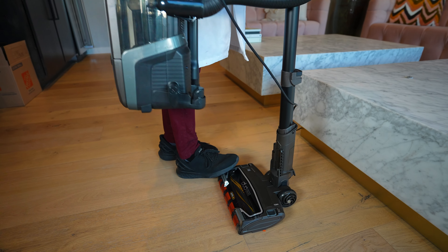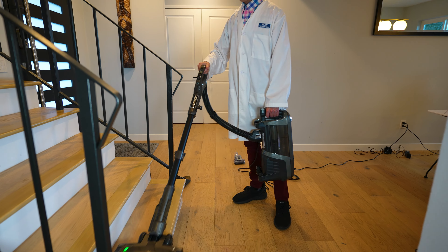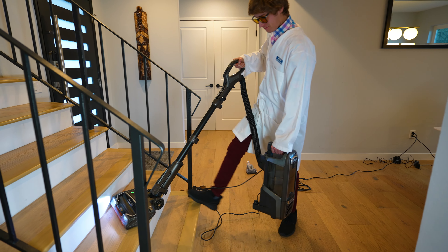The lift-away feature does reduce some of the weight on the vacuum, but if you're trying to clean stairs, it's actually kind of cumbersome.